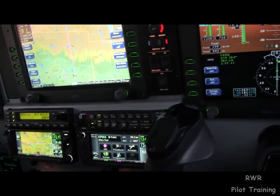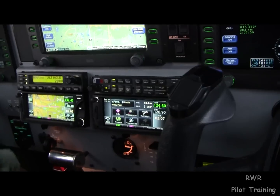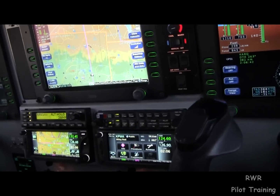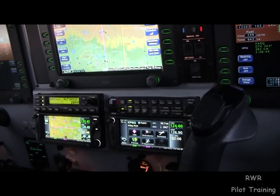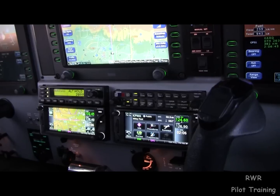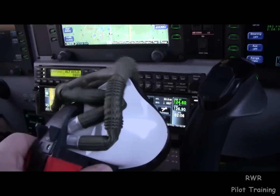So that's the Quick Don mask. The bottle should be full — out of the yellow — and it should be turned on above 10,000 feet. If any of the components leak, don't just not turn it on — get it fixed. Alright, there you have it.